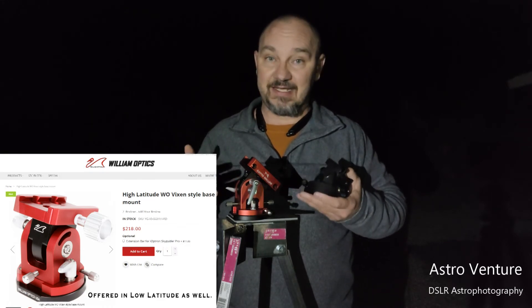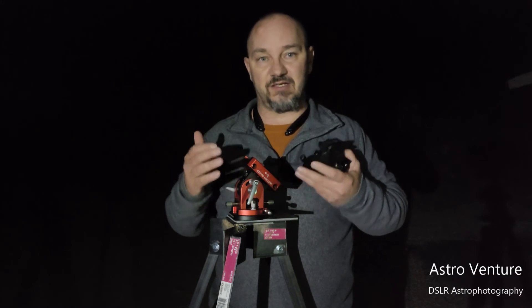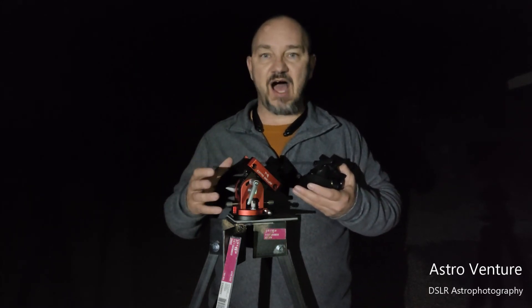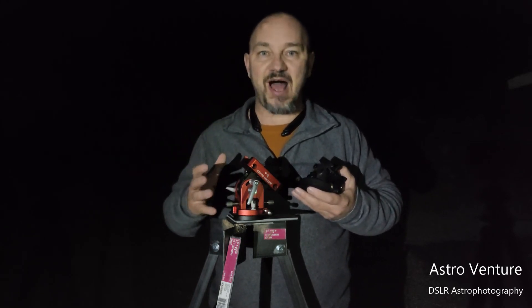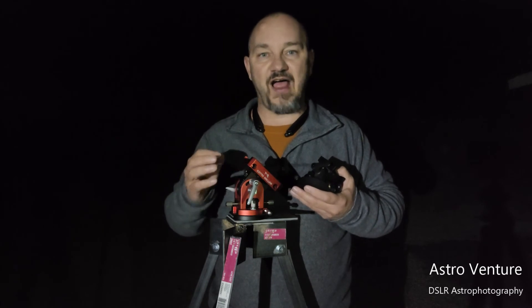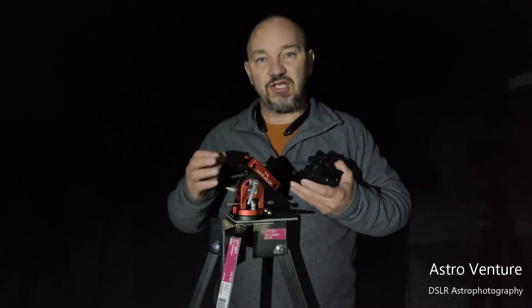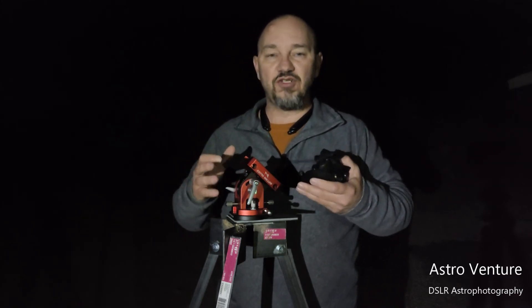It is pricey, but you're getting a beautiful piece of milled aluminum hardware with oversized knobs. The best part is there's no slop in this system. It uses fine threads on the adjuster screws, so as you make your adjustments you can dial in exactly where you want and it doesn't move due to slop.